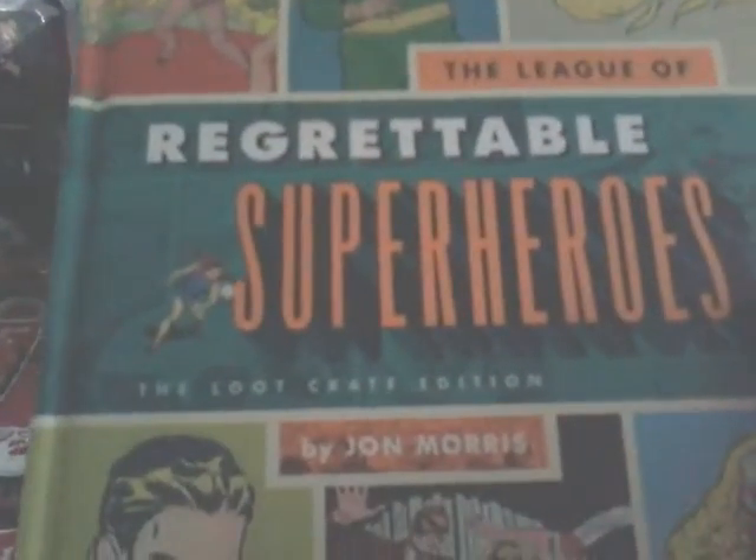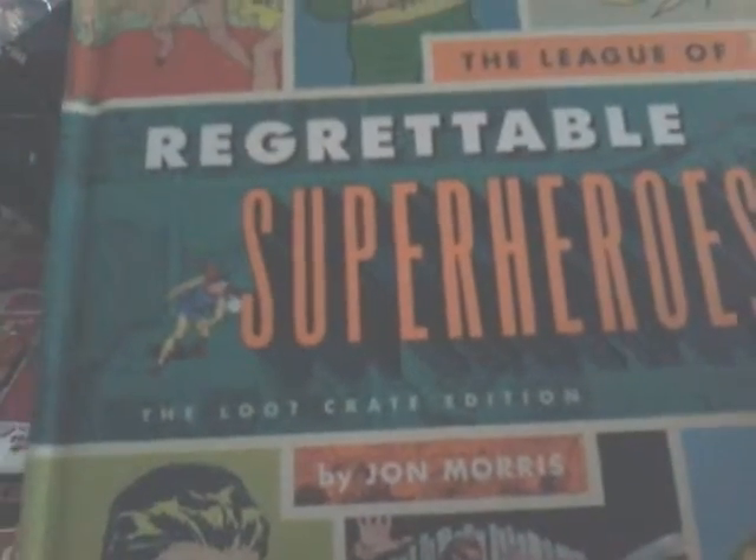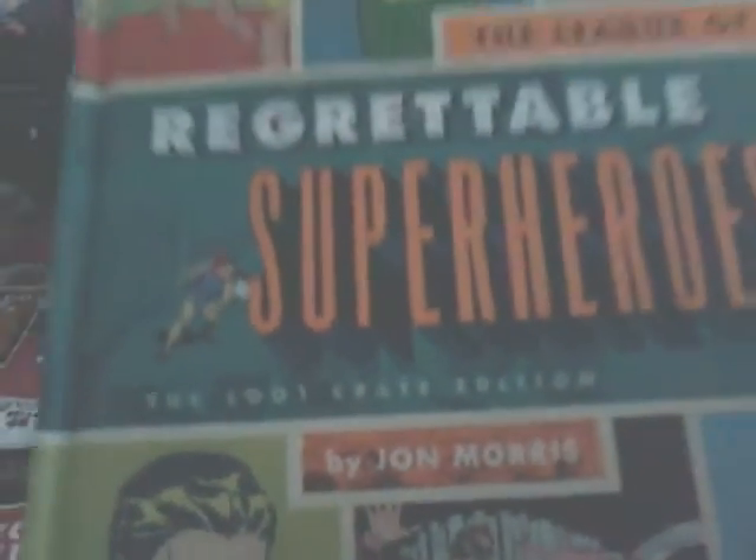Unforgettable Superheroes — Loot Crate Exclusive, Loot Crate Edition, by John Morrison.